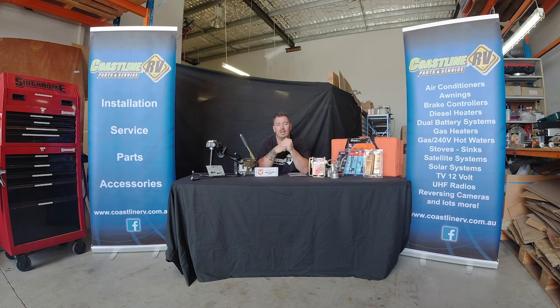Anyway guys, that's about it for this segment of Tech Talk. We look forward to many more, and if you want to subscribe, smash the like button and share far and wide.